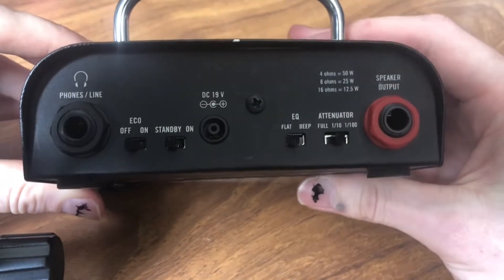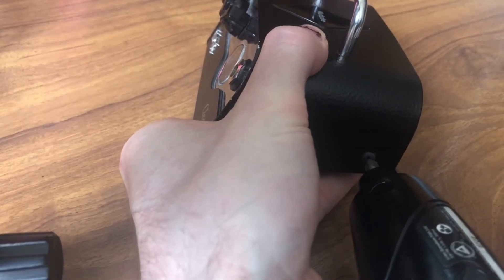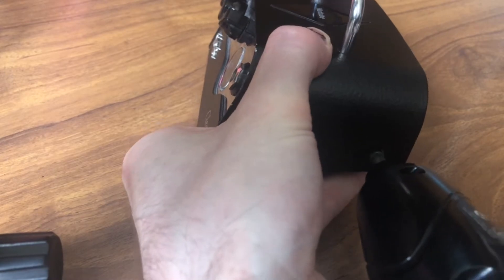Hey, this is my video tutorial on adding an effects loop to the Vox MV50. A lot of people really love these amps but hate that there isn't an effects loop, so we're going to add one.